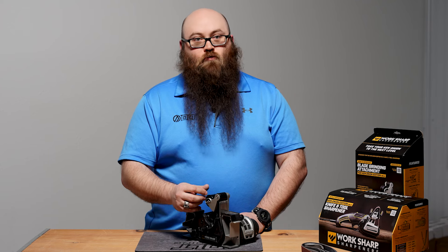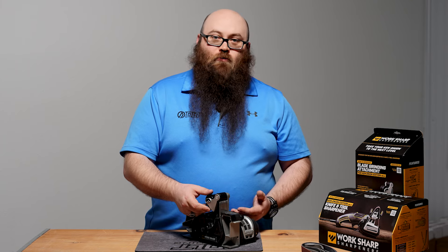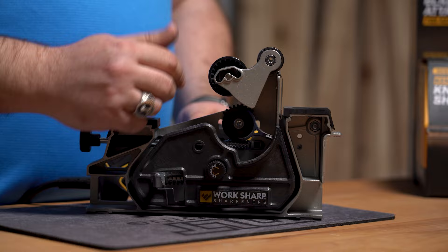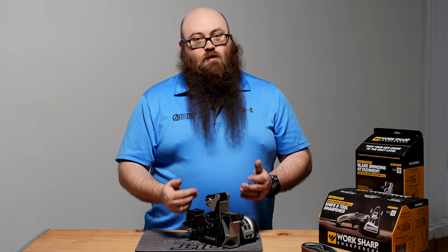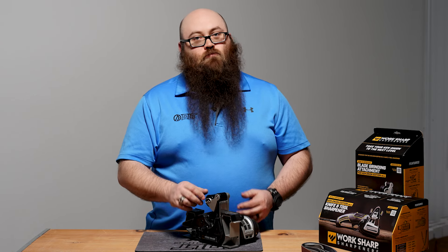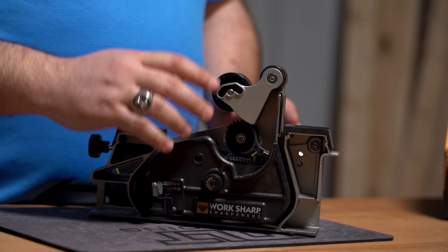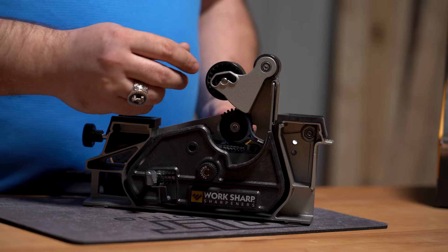They've also given us bigger roller tubes. For most people, this probably isn't a huge upgrade, but here at DLT we do a lot of in-store sharpening. On the original system, after about five years, the tubes had worn down to where they were not holding the belts tight anymore, causing a lot of slop and slack. I reached out to WorkSharp and they were great — sent me new tubes, I just had to pay shipping. These bigger tubes are going to last you significantly longer.